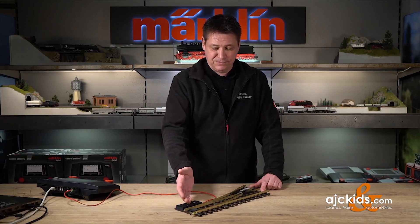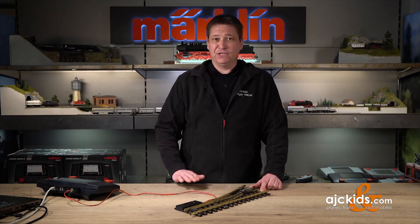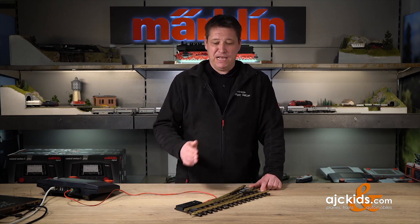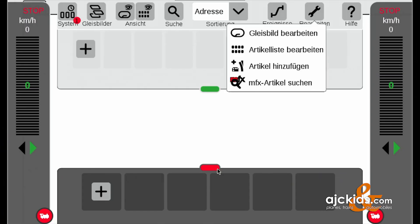In the next step we're going to connect the turnout motor with decoder to the CS3 Plus. We can do it in DCC format, but in this case we're going to use the MFX format, which will register the decoder automatically with the CS3.